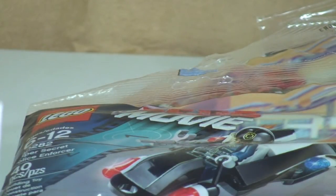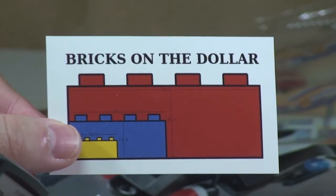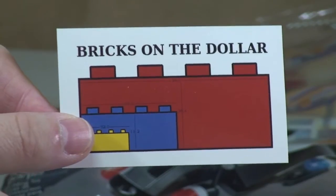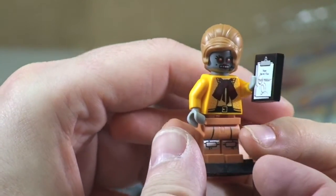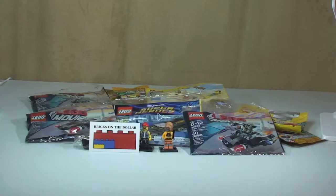So thank you Bricks on the Dollar - we got a little note here. Cool, thank you, brilliant! And a sticker too from Bricks on the Dollar. If you haven't checked his YouTube channel out please do so - he's a great YouTuber. Also check his Bricklink store out as well, he's got thousands and thousands of Lego in his Bricklink store. And that's what Ethan's just assembled - so that's what the Lego Movie minifigure was!